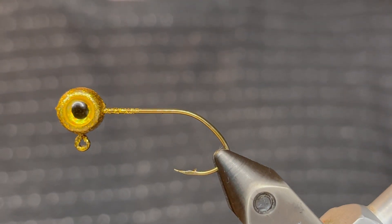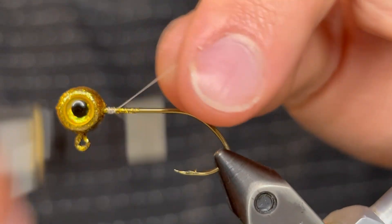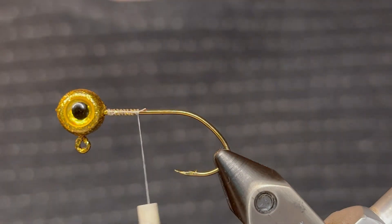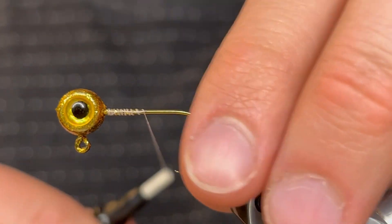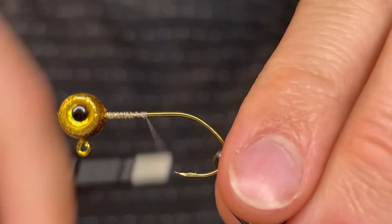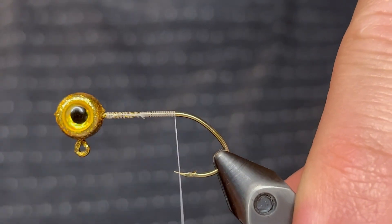For this one I'm starting off with a 1/16th ounce freestyle jig head on a size 4 sickle hook. I powder painted that with Protech Disco Gold and I put a 5 millimeter yellow gold 3D eye on there. For the thread I'm using a 6/0 white unithread.